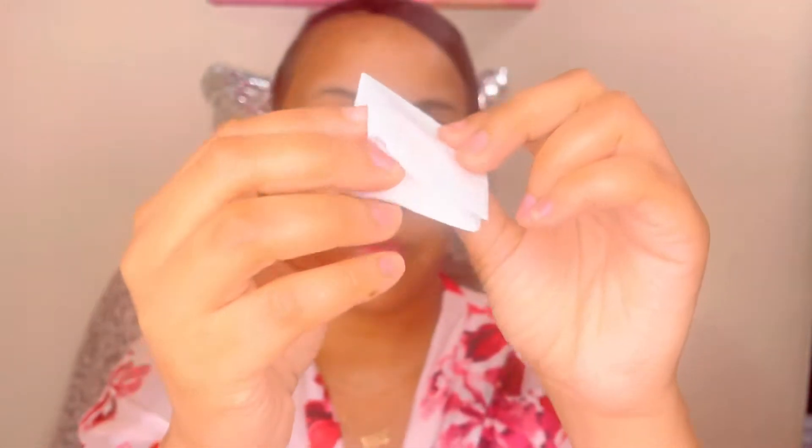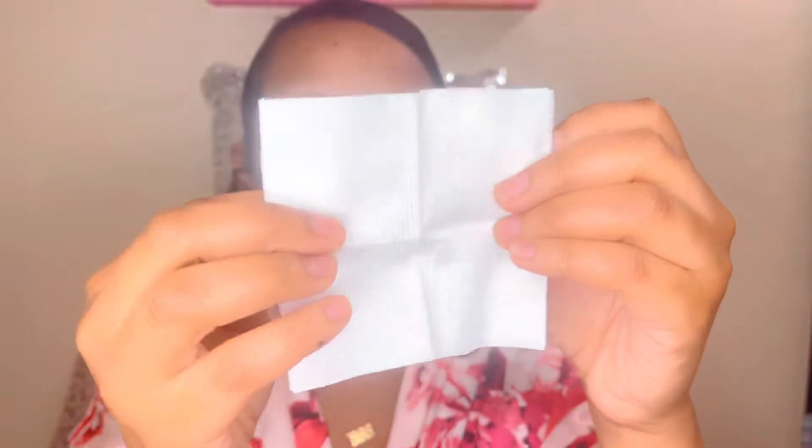Last but not least, you can do a DIY face mask with gauze pads. So I'm going to go ahead and do that — I'm just going to cut them in twos. As you can see, I placed the gauze pads on dry areas of my face, and I'm going to leave them on there for about ten good minutes.